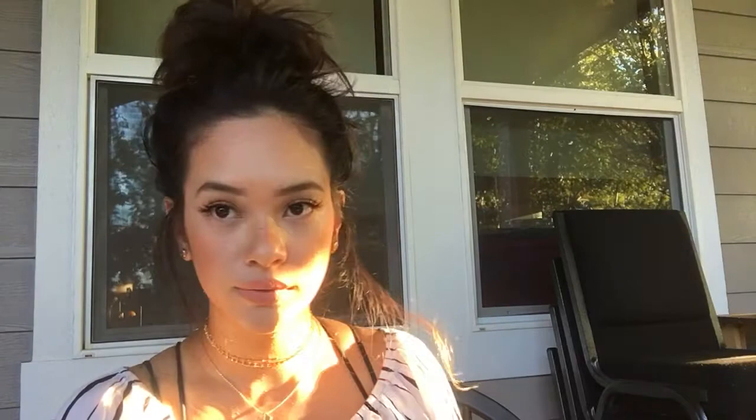You see that? It's magic! And then just put it on your nose. I mostly put it on my nose just because freckles are on your nose usually, you know. And then just a little bit on my cheeks.